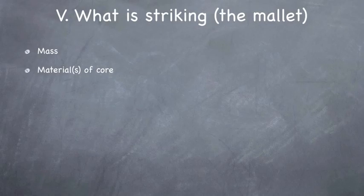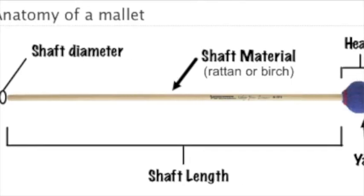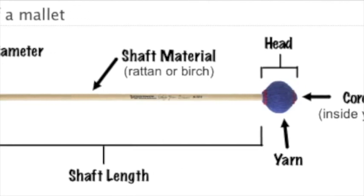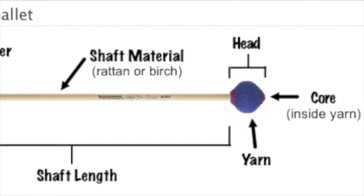You have the material of the core, which can be a variety of things. I've seen wood, I've seen rubber, I've seen latex, latex wrapped around rubber, injected polymers and all kinds of space-age stuff.